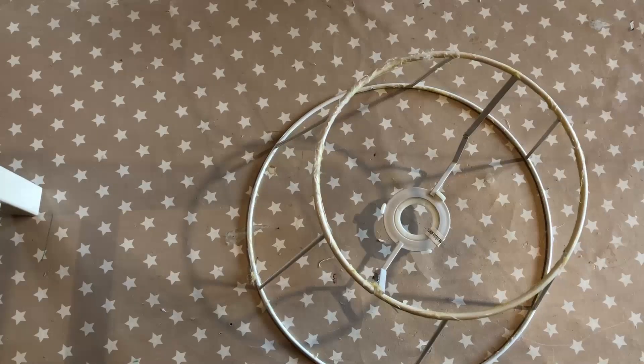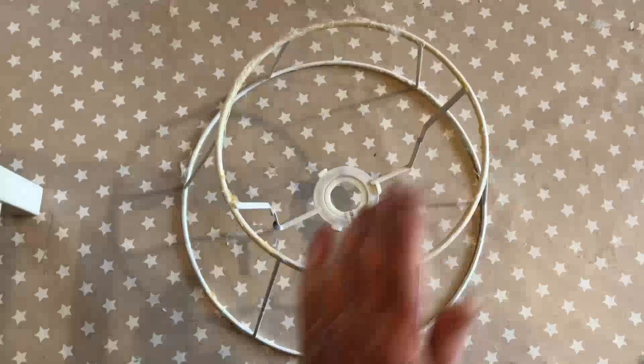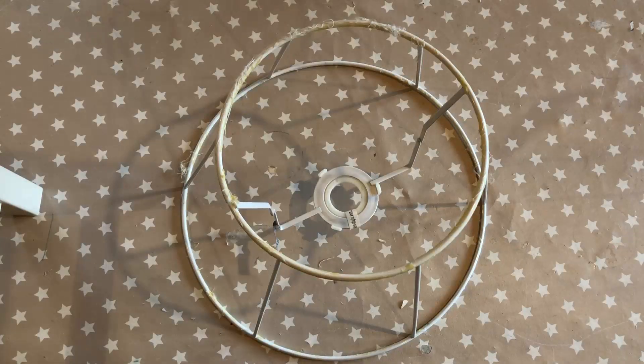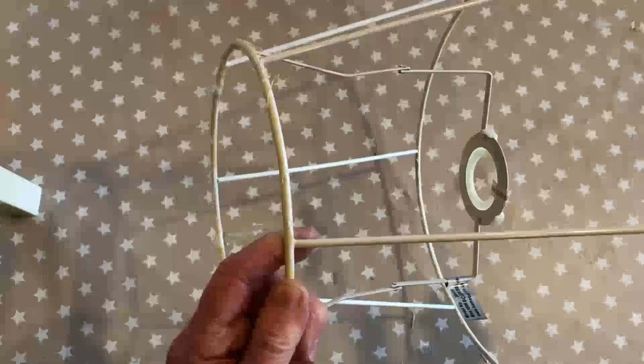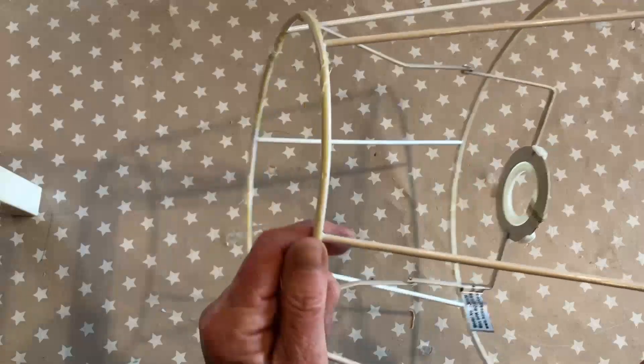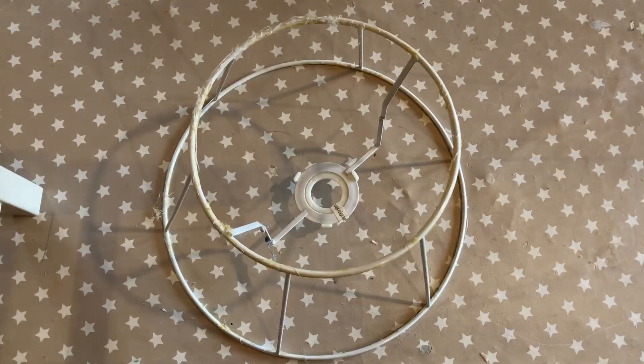In order to find out the amount of fabric you need to make this pleated shade, you measure around the circumference at the bottom and double it — that gives you the length of fabric you need. Then measure the length from top to bottom, allowing an inch at the bottom and an inch at the top. You may have to cut two pieces and join them together unless you have particularly wide fabric.